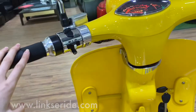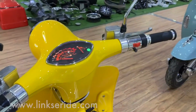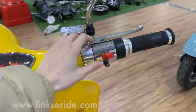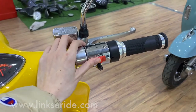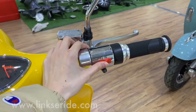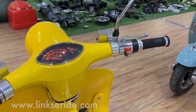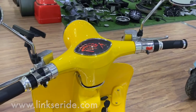And the third one — easy to know. On the right hand, we've got a red button here. We call it the motor emergency button. So if you push it to the right, the motor will be powered off. If you meet any emergency, you can use this red button.